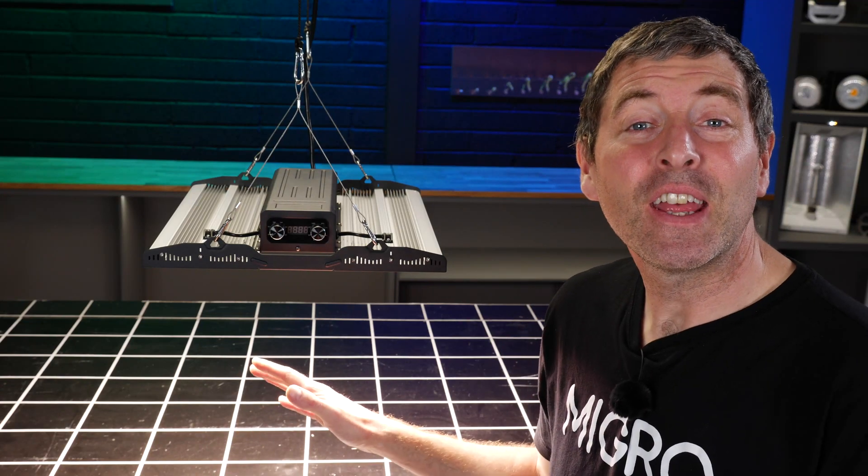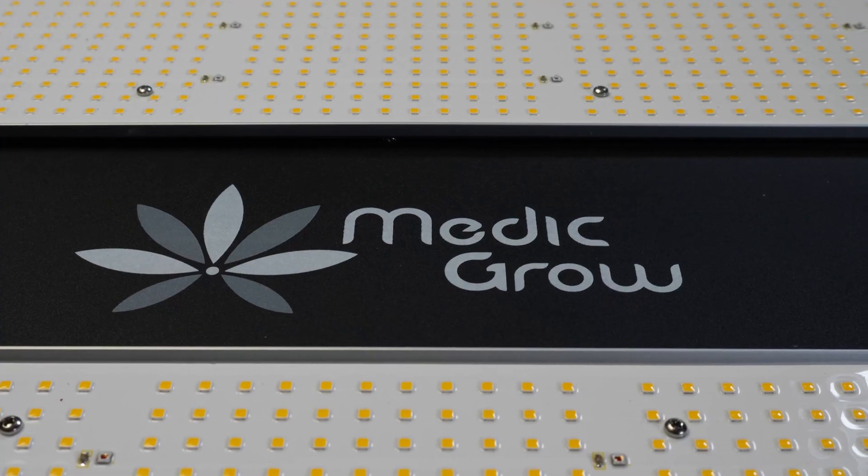Hey guys, welcome back to the Myko YouTube channel. Today I'm looking at a light from MedicGrow called the MiniSun.